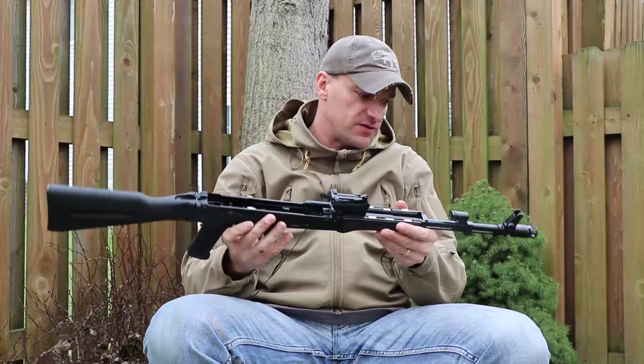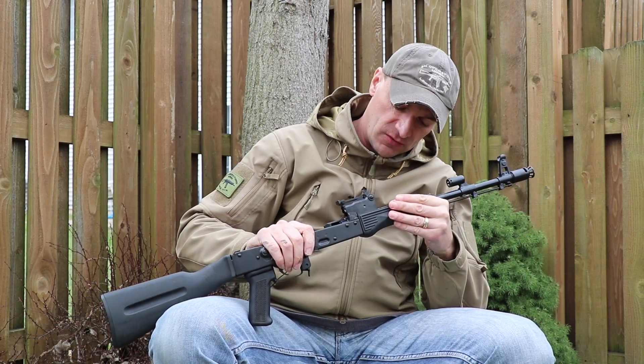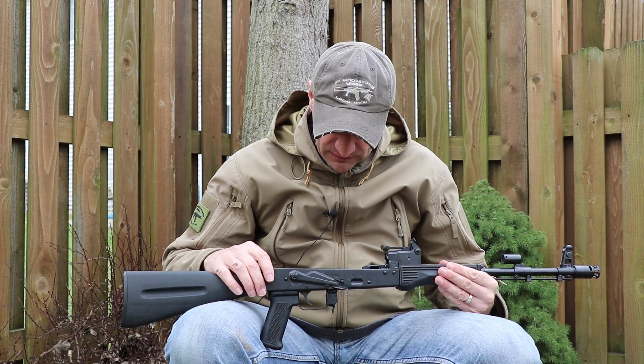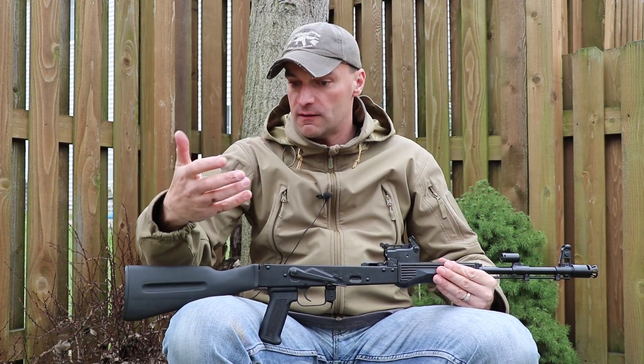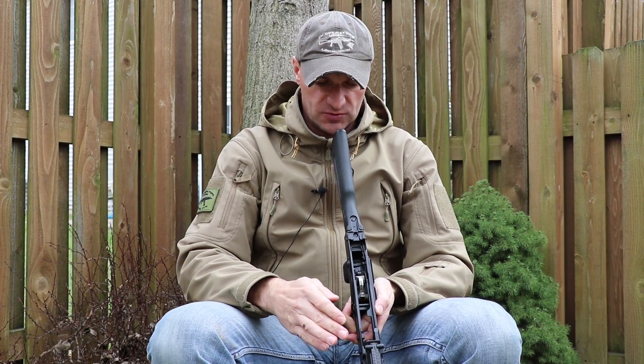The gas block is looking perfectly clean and nice. As I said, the parts kit was in use, but it's extremely clean with no usual wear marks like you see on some parts kits — which is great.